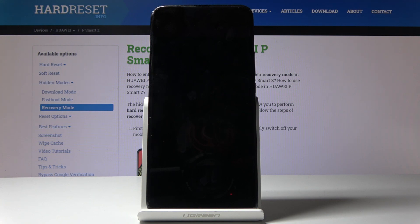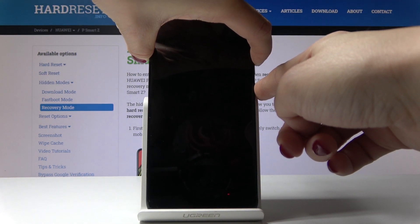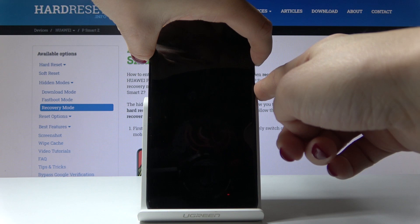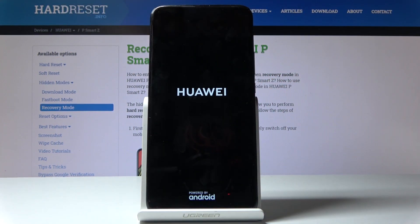Once your device is shut down, tap on the power key and volume up key and hold both keys together. Hold them until you see the Huawei logo. Here it is — now you can release and just wait a couple of seconds.